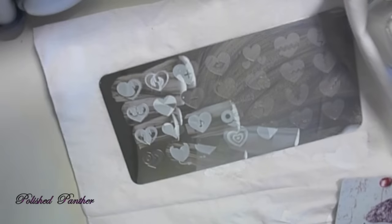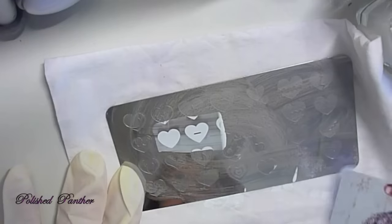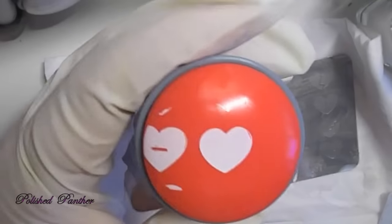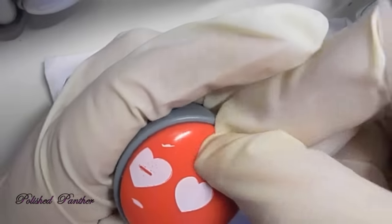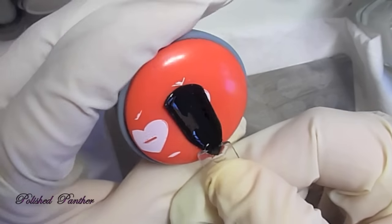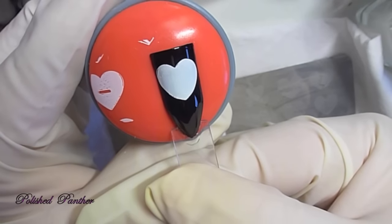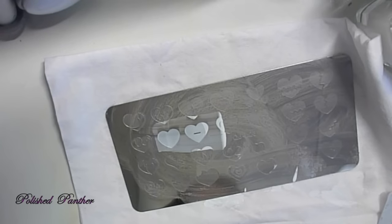Not sure what that is — oh, hands! I thought it was a flame at first. But that little warping there was my pickup. It's very difficult to film and swatch at the same time.